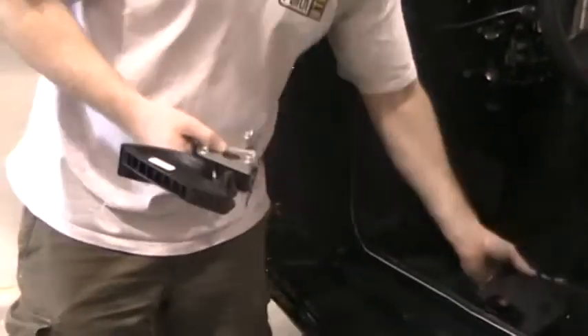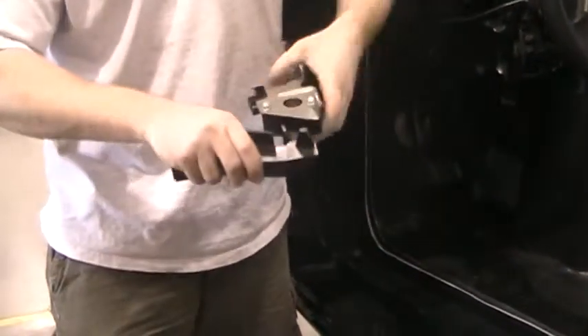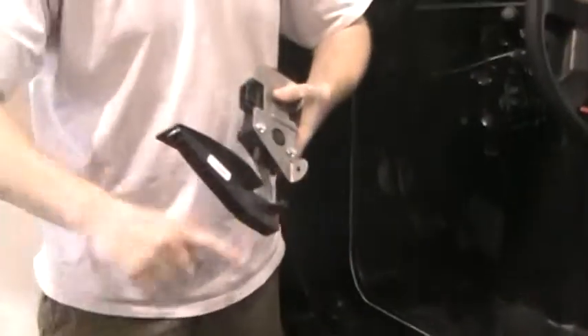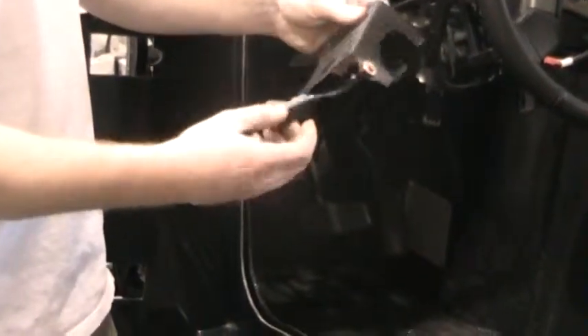Once you have it bolted down to the bracket, you can pull the pedal and it'll swing down. There's a little pin here — when you pull that out it will click into place and the pedal will be fully extended all the way down. One other thing to note is that this one has the check engine light on it, so make sure that the pigtail is connected before you install it.